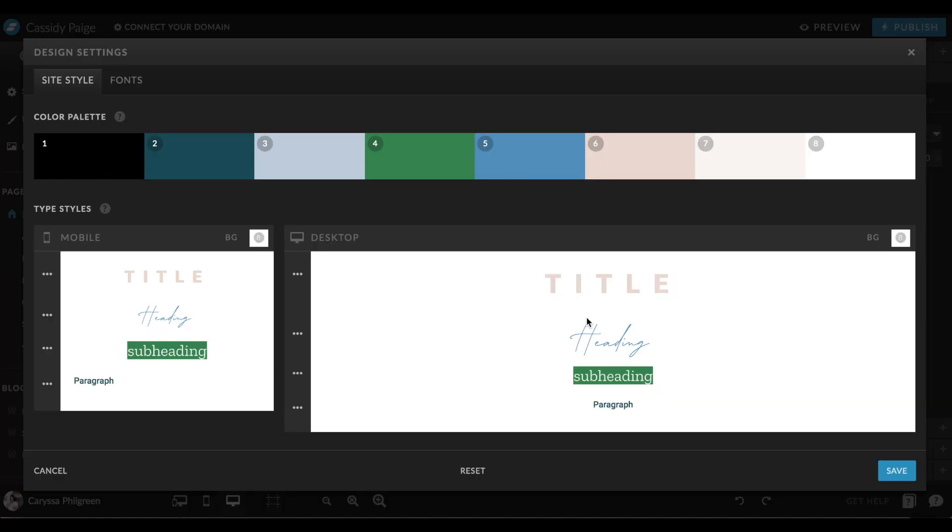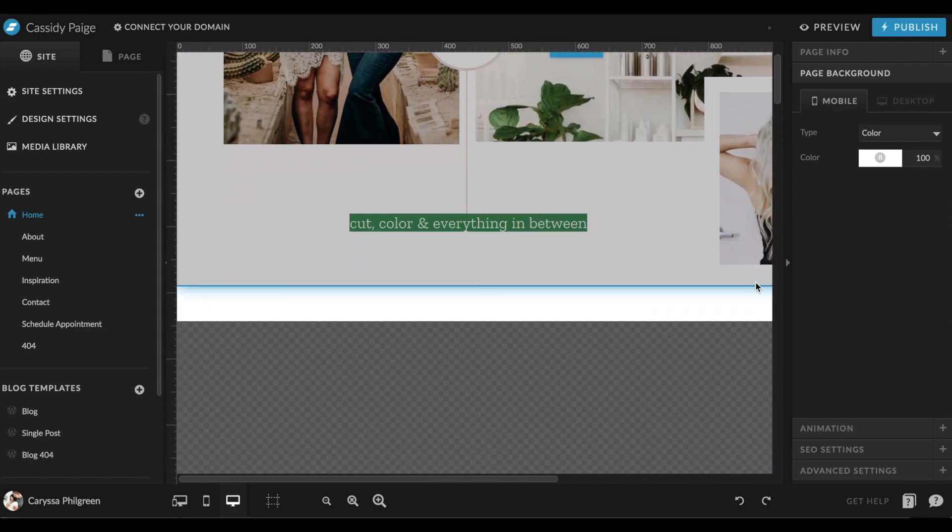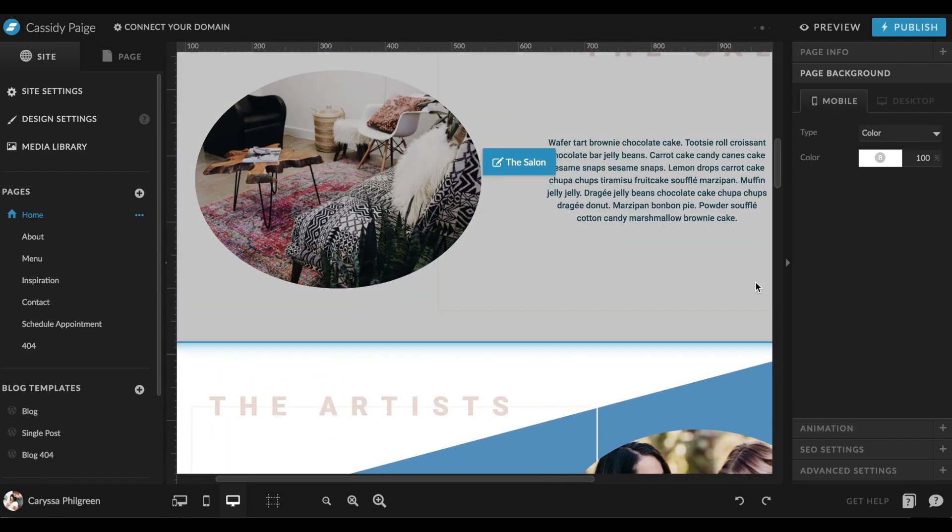Now if you don't have the hex code but maybe have the CMYK or RGB code for your colors, it's really easy to find the hex code by going to Google and typing in 'RGB to hex' or 'CMYK to hex converter.' That'll give you those hex codes to throw right into the ShowIt application. When you hit save, all of those colors will populate into the colors preset into your design, and now it looks like it's totally yours. You might need to make some tweaks as needed, but you're all set to move on to the next step.